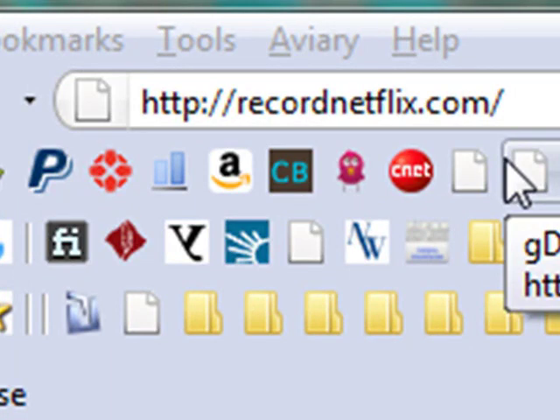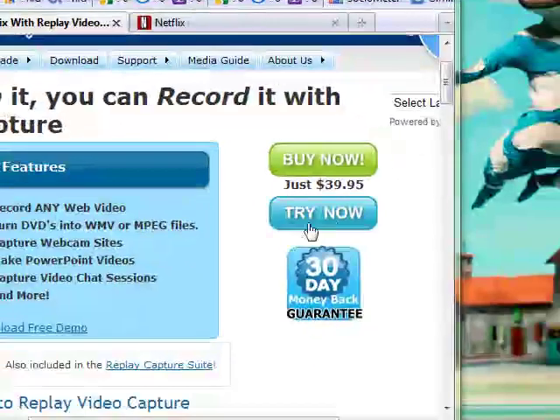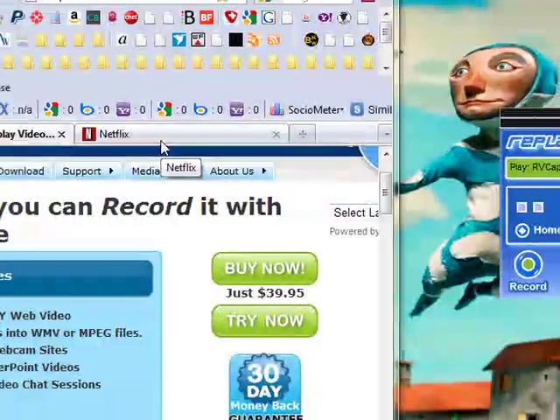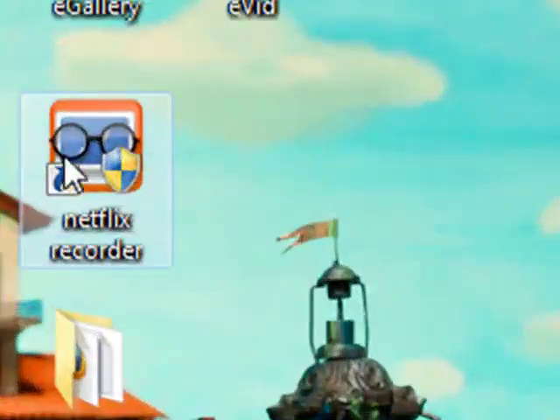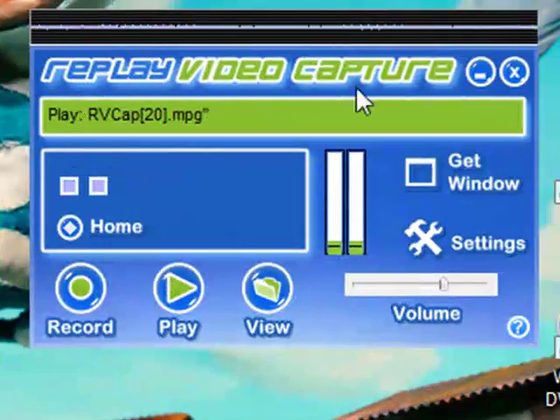The first thing you want to do is go to recordnetflix.com and you can click the 'Try Now' button to see if it's something that you like. I think you'll be pretty happy with it. When you're done downloading that, you're going to get an icon just like this, and when you open it up, this is the program that you're going to be getting.